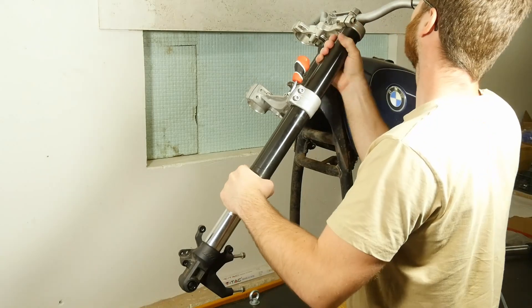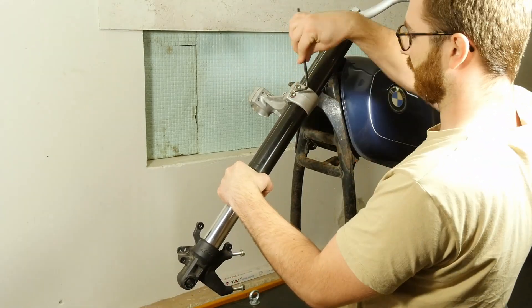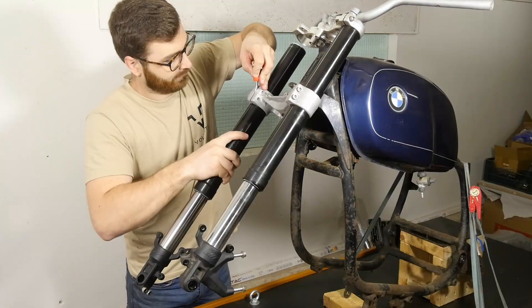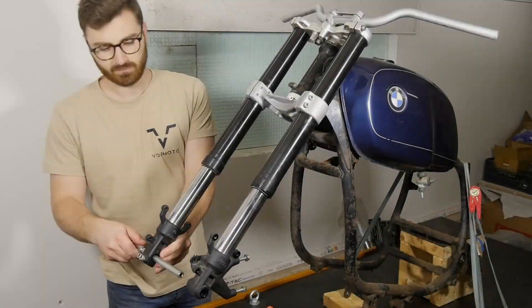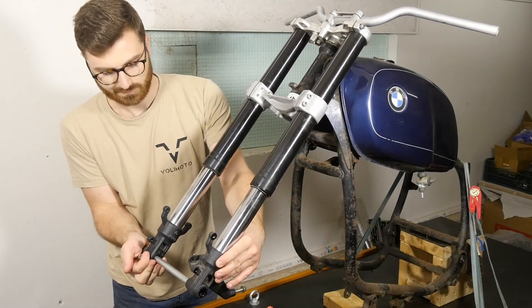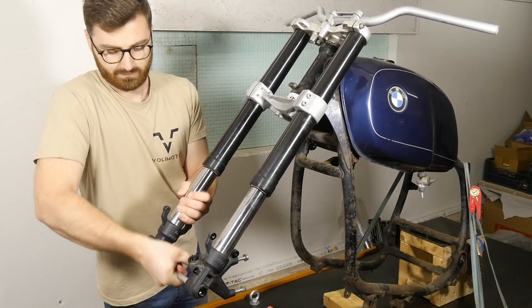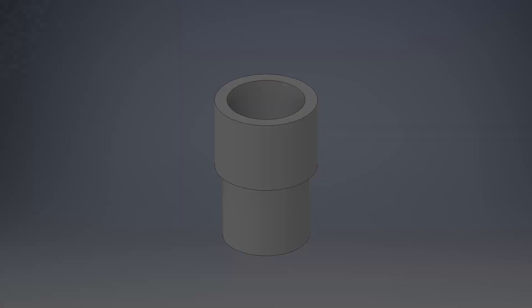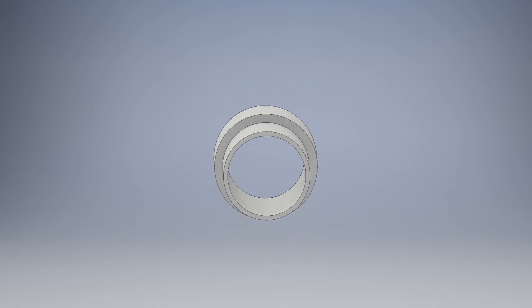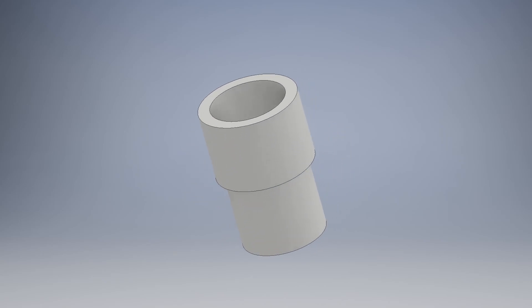When the triple tree is installed, the forks can be put in place, which brings us to the next problem: fitting the wheel. This fork comes with a 15mm diameter front spindle, which is one of the reasons I chose it, since this makes it possible to use the factory sized bearings in the BMW wheel with custom made spacer bushings. The spacers I need to make will center the wheel between the forks, as well as make sure that the tapered bearings can be preloaded correctly using the front spindle.